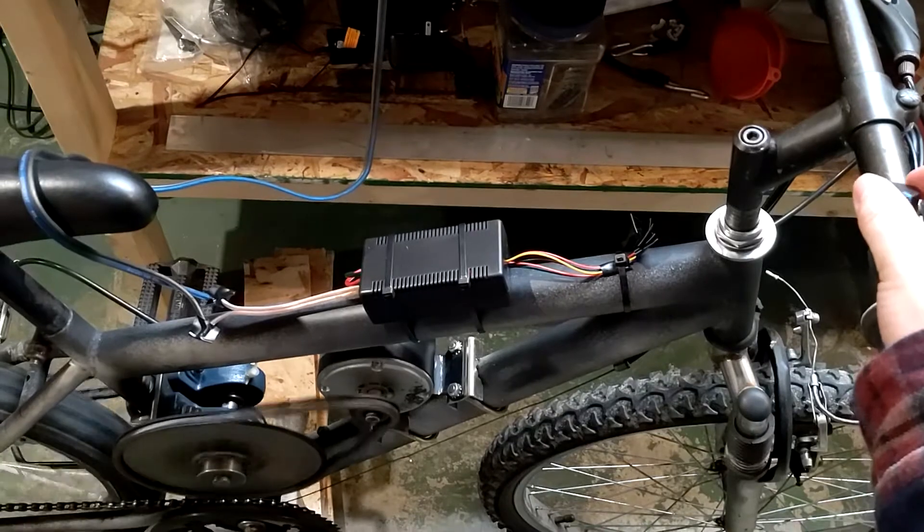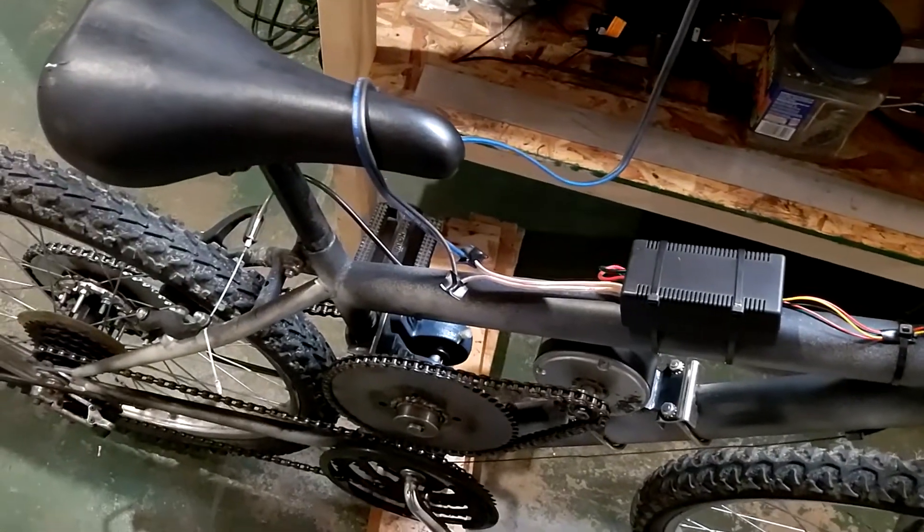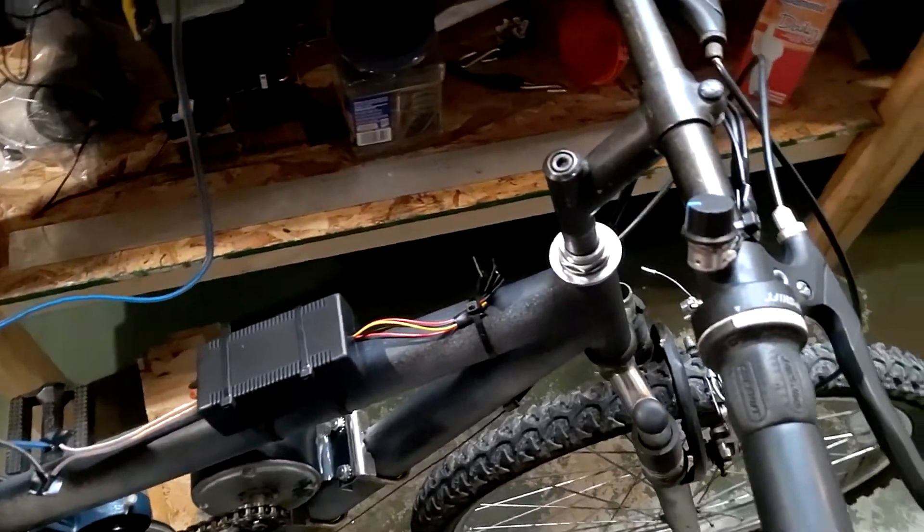And then if you want to slow it down — yeah, that's pretty much all there is to it. Thanks for watching. Make sure to subscribe and hit the notification bell so you'll see the next video, which should be next Sunday. We'll wire up a couple of batteries, toss them in a backpack, and do some runs with this bike — it'll be a little iffy since it's been super icy, but we'll see what happens. See you guys next week.